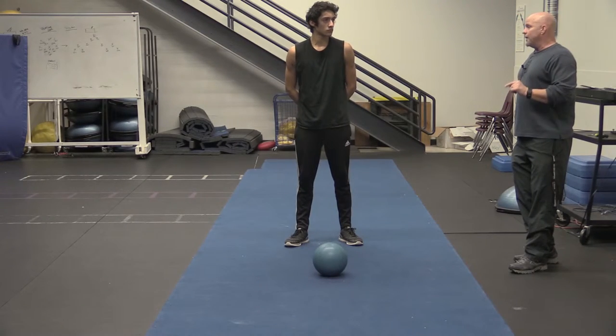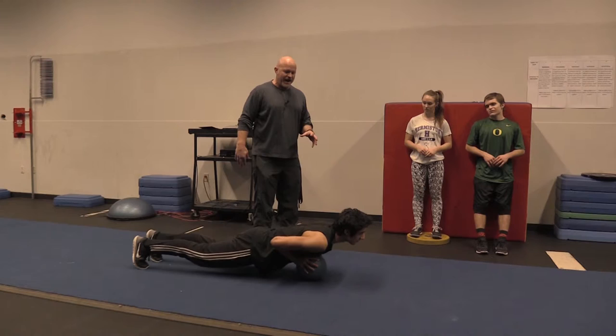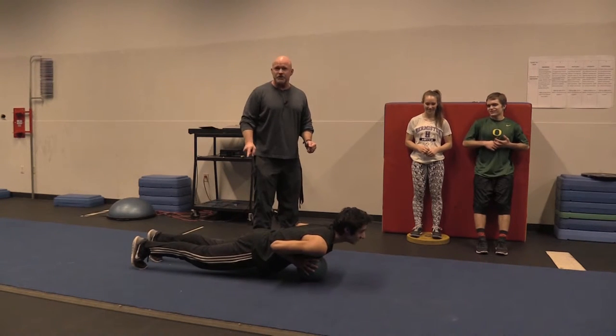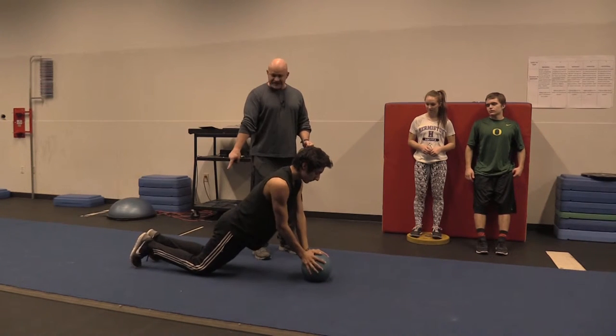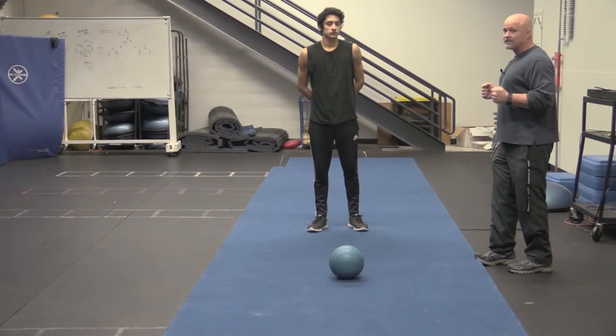For athletes that can't do a full push-up, there's a modified version. When Alexis goes down and can't push himself back up, he drops to his knees and pushes up from there, then resets. Even if you can't push all the way up, you're still strengthening by going down and touching. The bottom line is make sure you go all the way down and touch before you try to push back up.